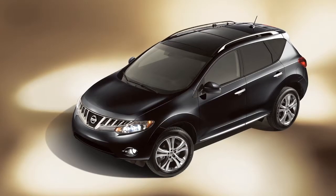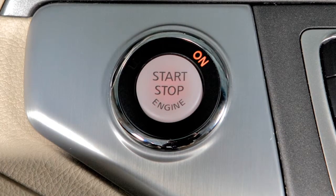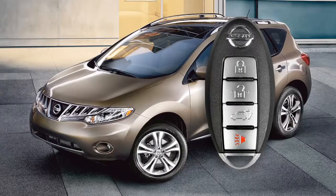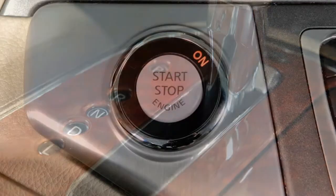As a precaution, if the driver's door is opened while the ignition switch is in the ACC or on position, a chime will sound. A chime will also sound if the ignition is in the off or lock position with the intelligent key left in your vehicle. To turn your engine off, put the shift selector in park and push the ignition switch.